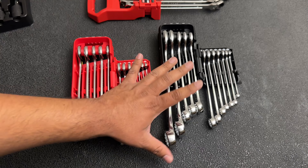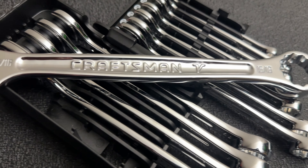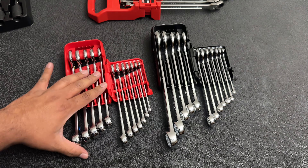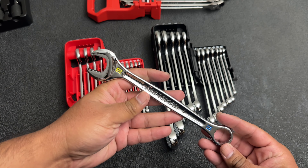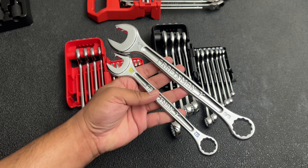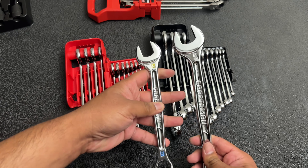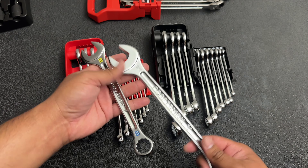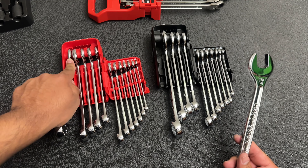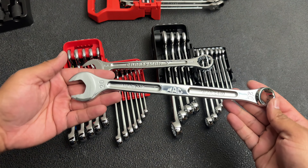The last item on the list is a set of metric and standard combination wrenches. The metric ones I've had for a while, but I just picked up the standard set because I don't have any standard combination wrenches. They all come in this nice V-Series case that you can close and take with you — kind of the same as the Mac wrenches. My only knock on this wrench set is honestly just how small the metric ones are, even compared to the standard ones. This is a 19mm Craftsman wrench and this is the 15/16 wrench — the biggest on the standard side — and you can see just how much bigger the standard wrenches are. If they would have standardized the lengths that would have been a much better value.